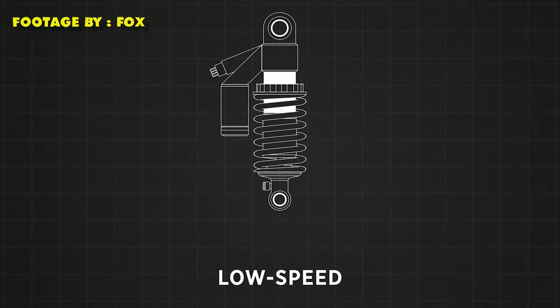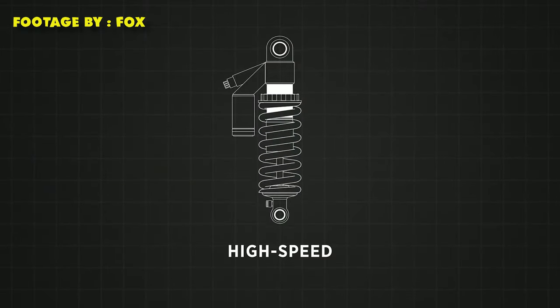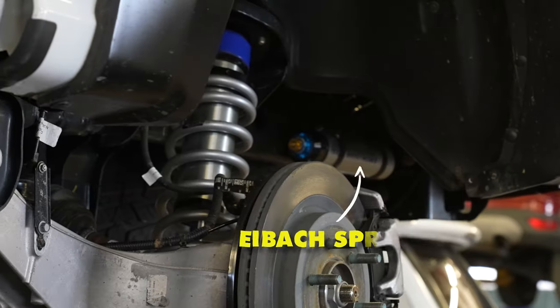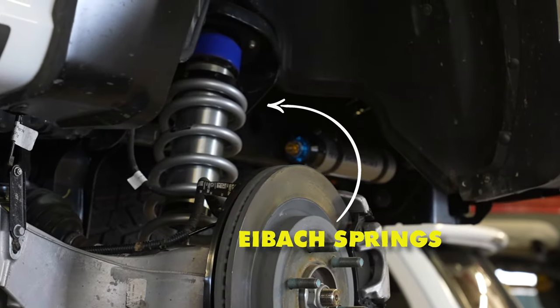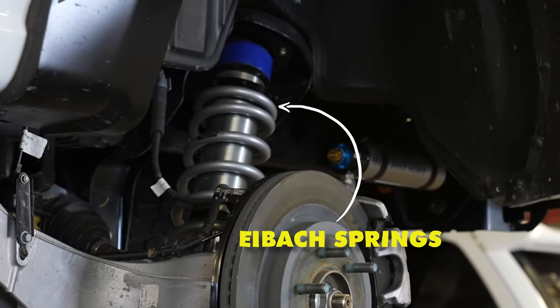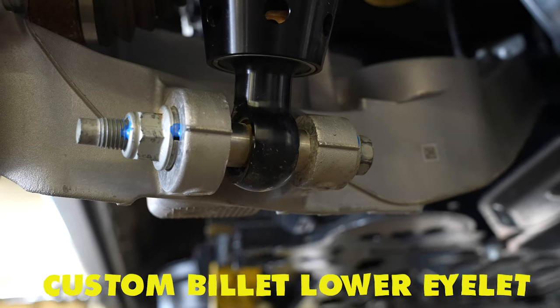Low speed is for slow suspension movement like cruising down the highway. High speed is for when you're going over obstacles at higher speed and the suspension is moving or compressing quickly. The springs are custom rate Eibach springs and the shocks have custom TSW valving with tuned internal bypasses. The lower mounting point is a custom billet lower eyelet so it can be mounted to the OE mounting point.